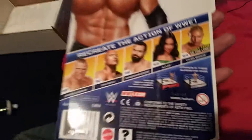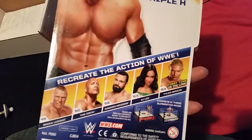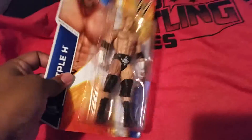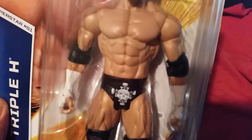Interesting. Triple H. Yeah, pretty cool. I remember a couple of boxes ago I had a Steve Austin one — I gave that one to my little nephew. But this one's looking pretty cool and I'm enjoying it. It looks really good. He even got all his pecs and abs — Triple H, the big game.